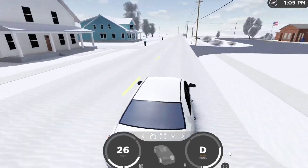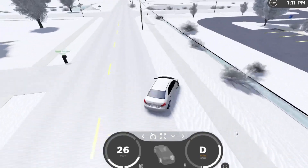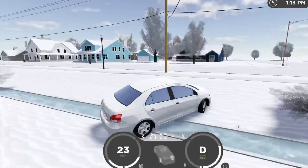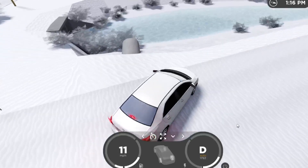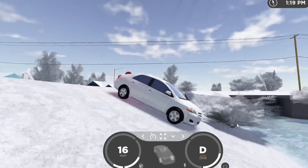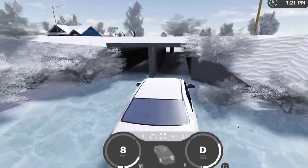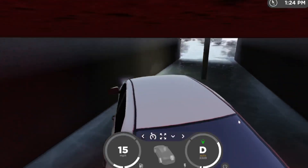Now this is going to be a little different because it's snowy and there's ice on the water, so that's an issue I guess. Let's see if it can stop on this hill. It cannot — that's about the same as the other car. It will fit through the tunnel.